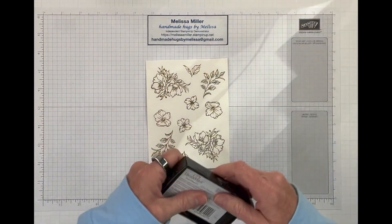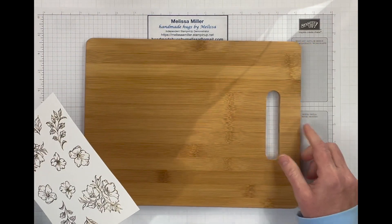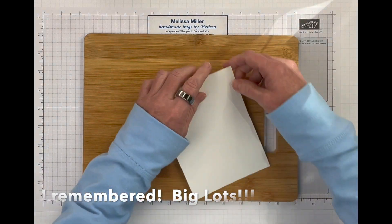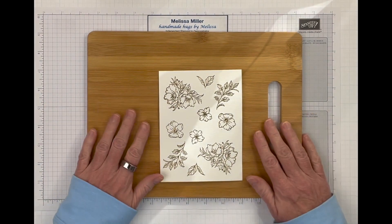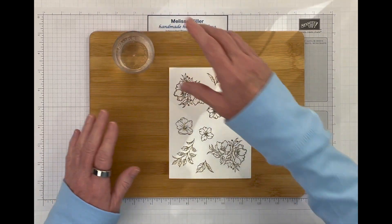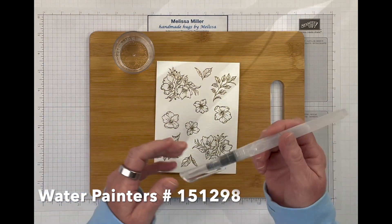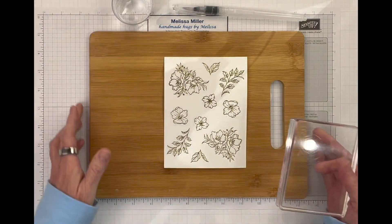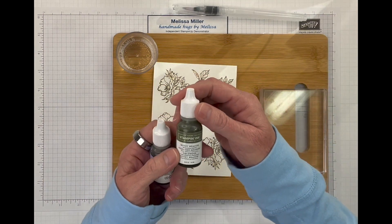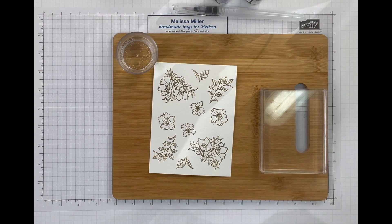Now we've got our image and we're ready to do our faux watercolor look. I'm going to bring in my cutting board. I am not going to tape my images down to the cutting board because we will be die cutting them and we will be using our water painters — I am going to be using the medium one here. I've got my block here and we are going to be using our re-inkers. I have Mossy Meadow for my leaves and then I've got Highland Heather for my flowers. So what I do here — I've got a little rag off to the side — I'll put that there and up here we're going to do our color.